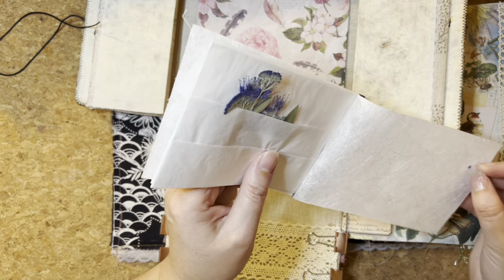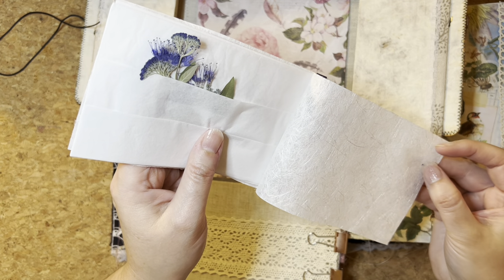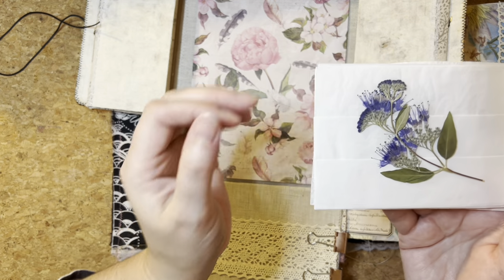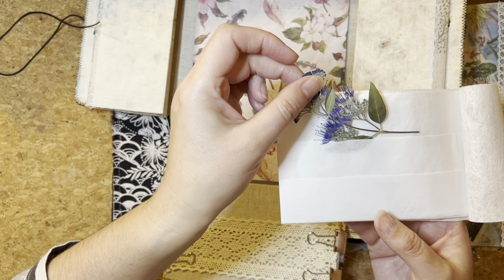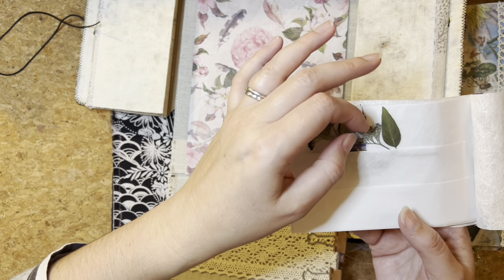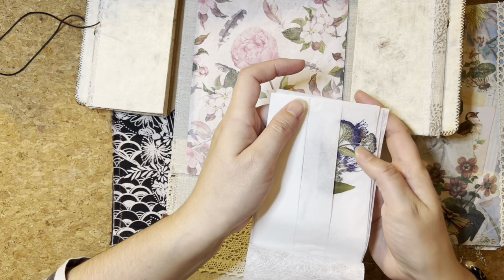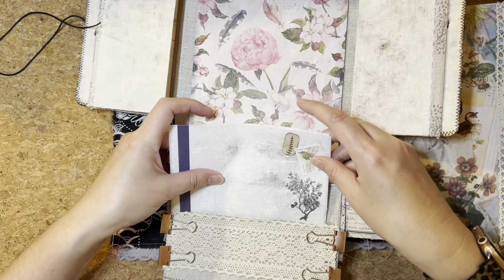I can report that the flower press I use, the Microflur, hasn't aged the botanical samples at all. They are the same colour as the day that I dried them - brittle and fragile and very, very beautiful. So I'm wanting to keep them safe tucked away in this ephemera holder and then secured in this pocket here.